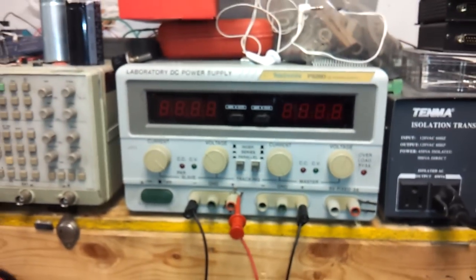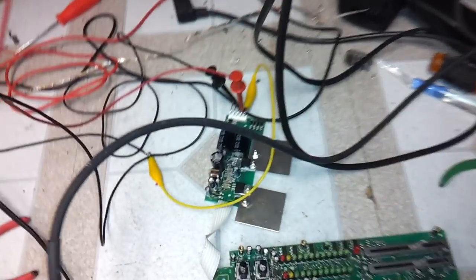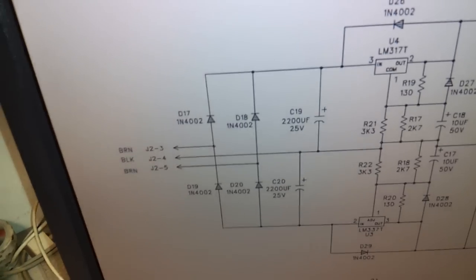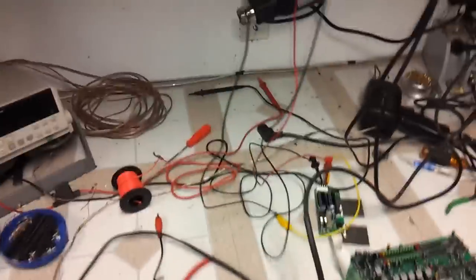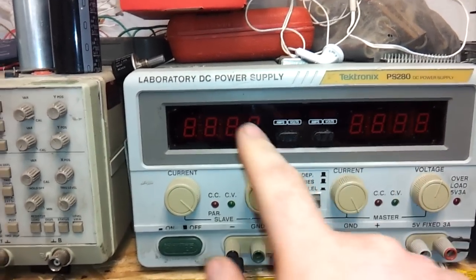Then I decided to attach my split-rail setup on the power supply where the transformer would normally go. Because there's the schematic — it has a positive and negative 16 volt output, which means the transformer has to supply at least 18 volts because those regulators are not low drop-off. When I first powered it on, this rail was at 18 volts and this one was down to about 6.2 volts on the negative rail.